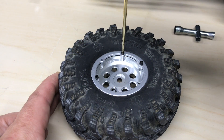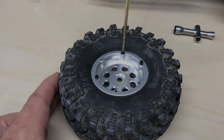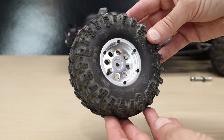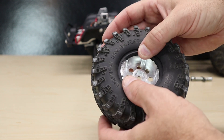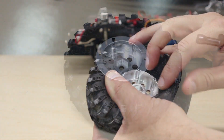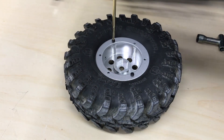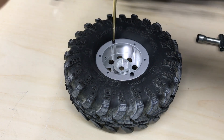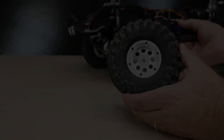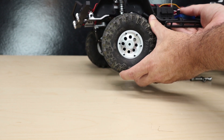Tighten the screws snugly to begin with, followed by firmly tightening them in a star pattern. Once the front beadlock ring is set in place, turn the tire over and repeat the process for the rear. With the wheel back together, now we can reinstall it on the truck and repeat the process for the rest of the wheels.